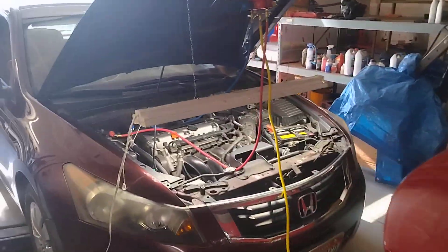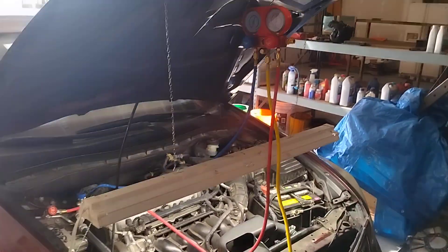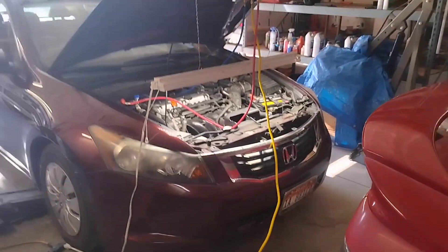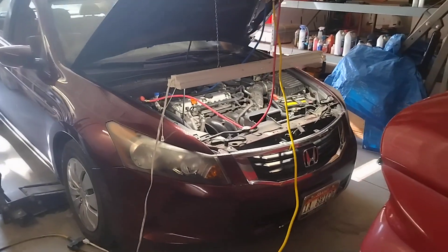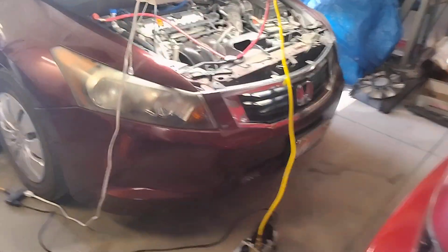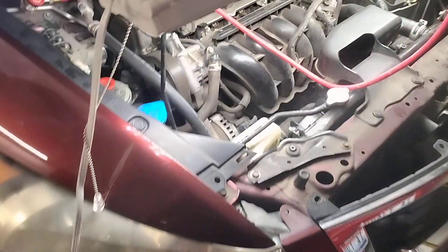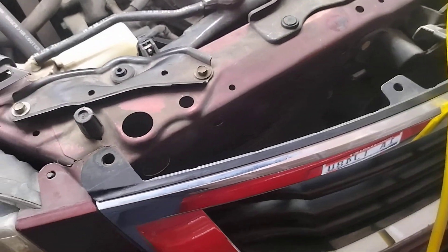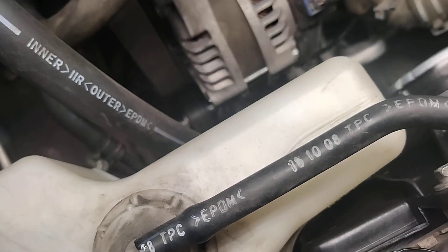Well, howdy folks, it's Matthew, your friendly neighborhood technician, making another video for you out of Boise, Idaho. If you've been following along, lately I've been changing the AC system on a 2009 Honda Accord, and we are up to the point now where all of the hard parts have been properly installed. The AC condenser is brand new, the AC compressor is brand new, and along with the condenser, it comes with a new filter dryer.